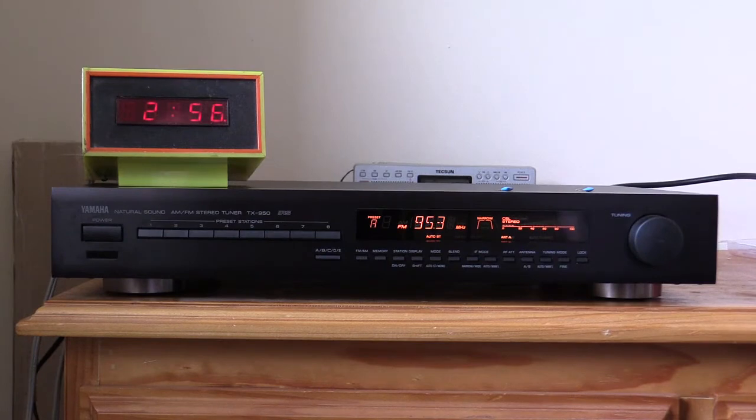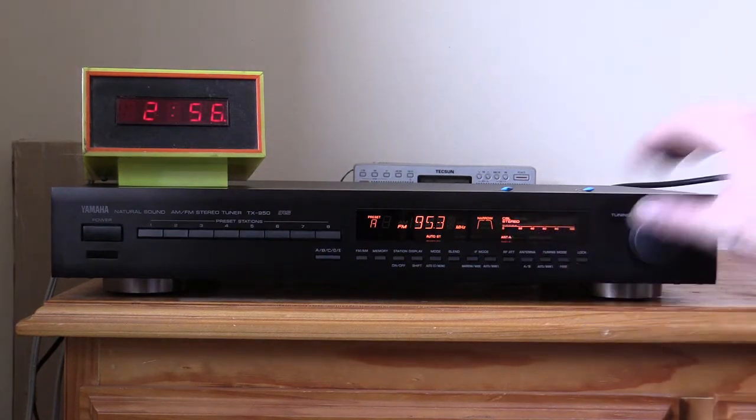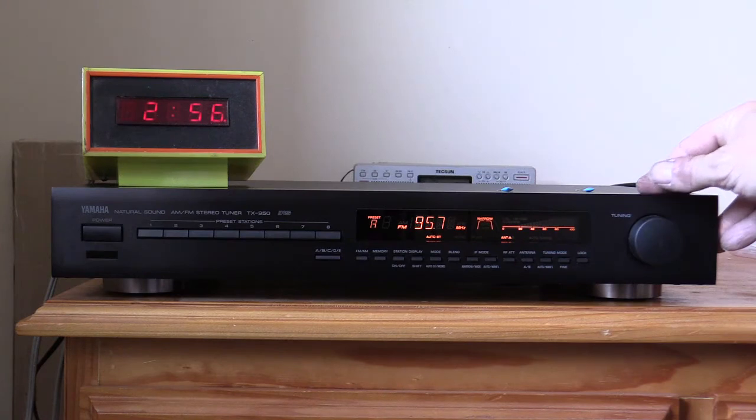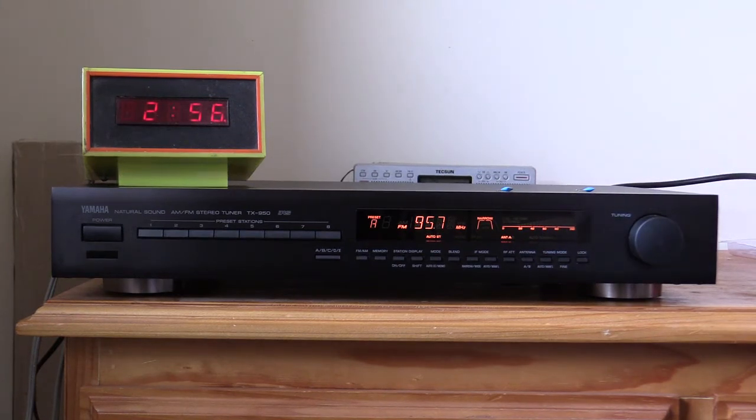Looks like the narrow filter upsets the CSL circuit a bit. It's not bad, it could be a little bit better, but probably because I only changed two of the filters instead of all four. Had I changed all four filters we might have got improved selectivity, but I think it's definitely an improvement over before.